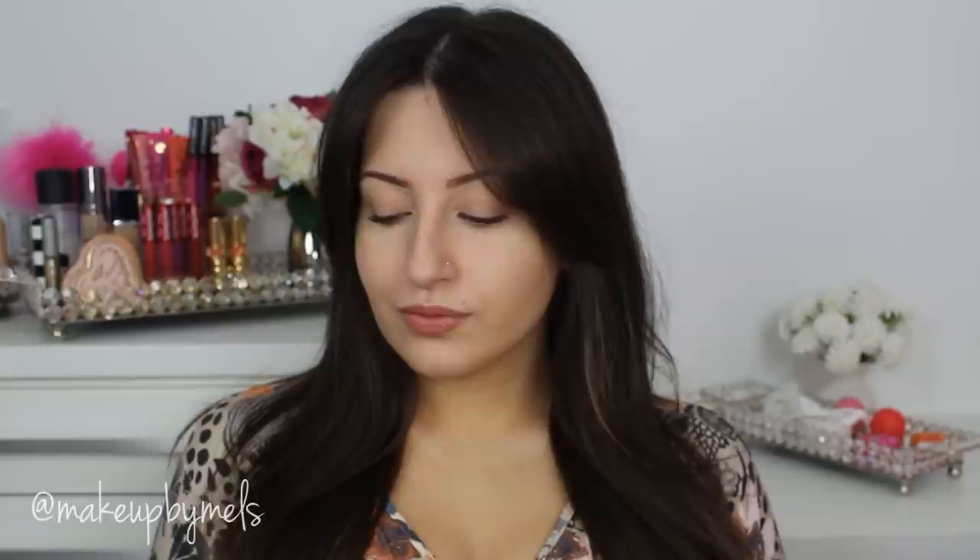Hi everybody, thank you for watching. Today I'm gonna show you how I got this makeup look inspired by the Victoria's Secret fashion show. This makeup is simple, very luminous, and easy to do, and the best part is it's wearable for everybody. So if you want to learn how to get it, please keep watching.